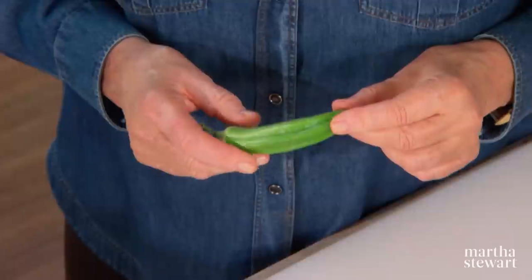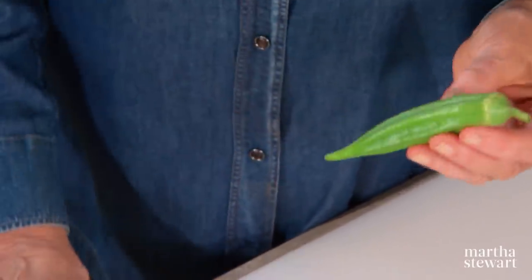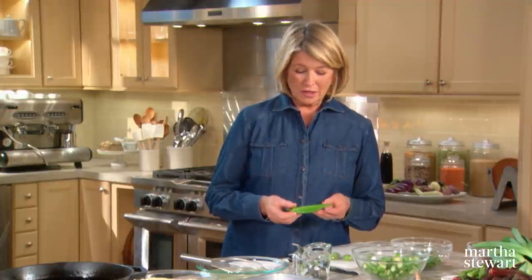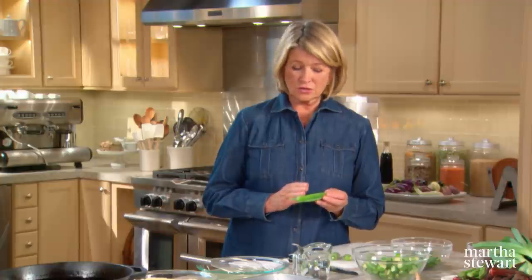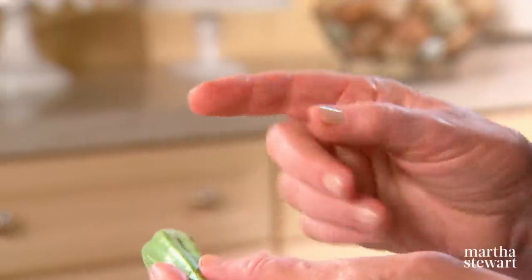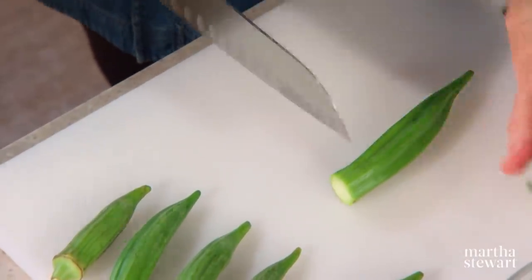This is okra. It's known as a southern favorite, but the rest of America is beginning to catch on to this delicious vegetable. Today I'm going to show you one of the most common and best ways to cook it. It's essential that you get okra that is tender, very nicely colored, with no brown spots — it shouldn't be shriveled or dry. It should also be easy to cut with a knife. If the knife meets any resistance whatsoever, that okra is way too old to cook.